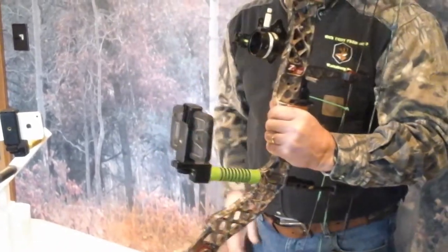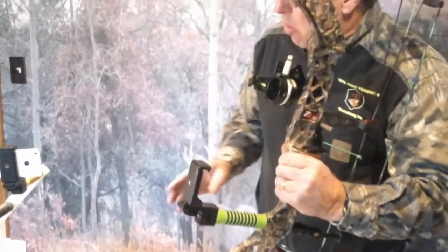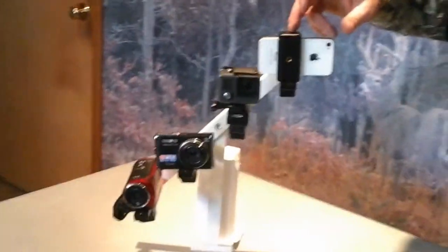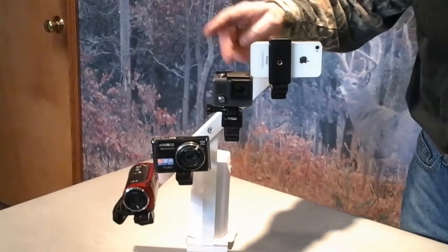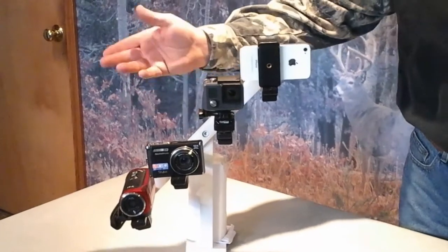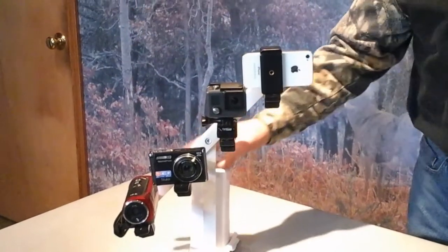The product itself only weighs one half a pound. As for the mounting systems, you've got your smartphone adapter, you've got a GoPro adapter, and you've got standard camera mounts for videoing — including a standard camera that does do video.